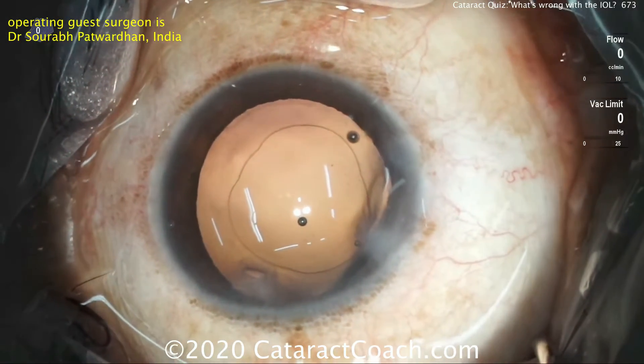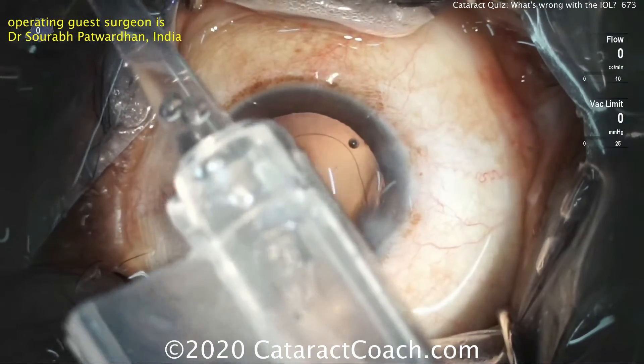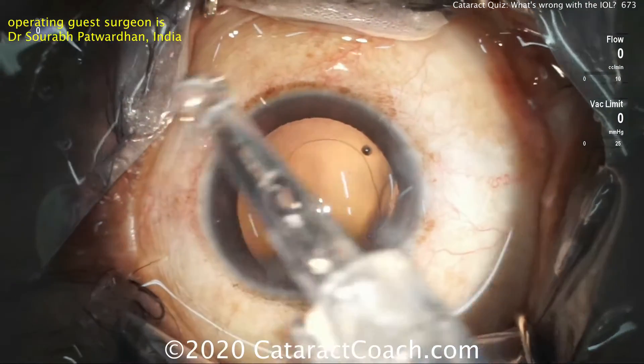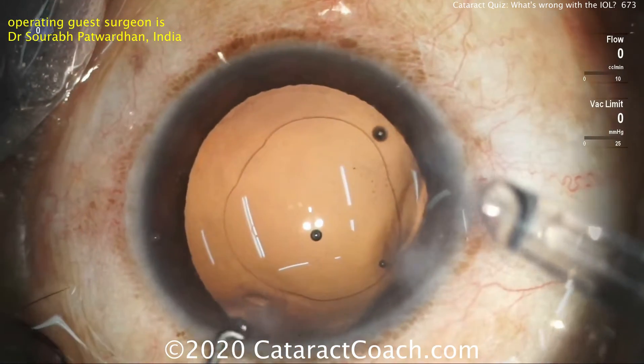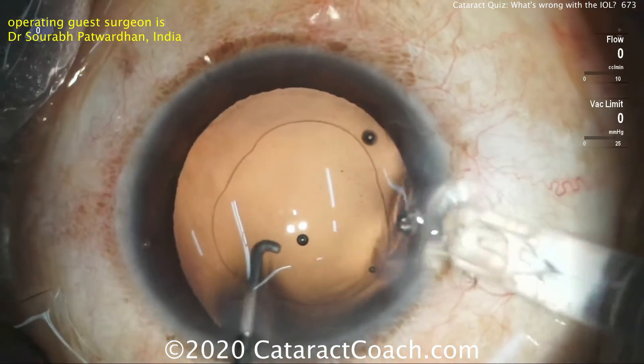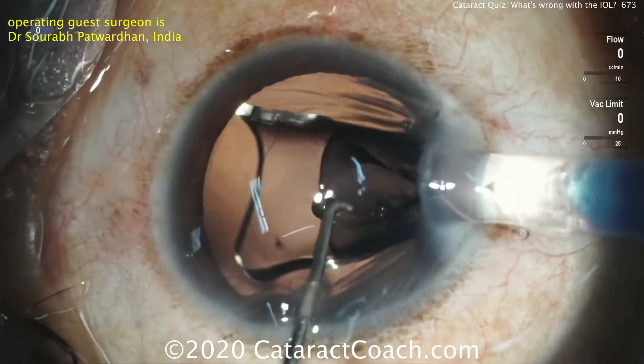And again, up until this point, totally normal case — normal zonules, normal everything. There's the injector with the IOL loaded up inside. A little fixation of the eye through the side port using that second instrument, delivering the lens in the bag. Look carefully — what do you think?